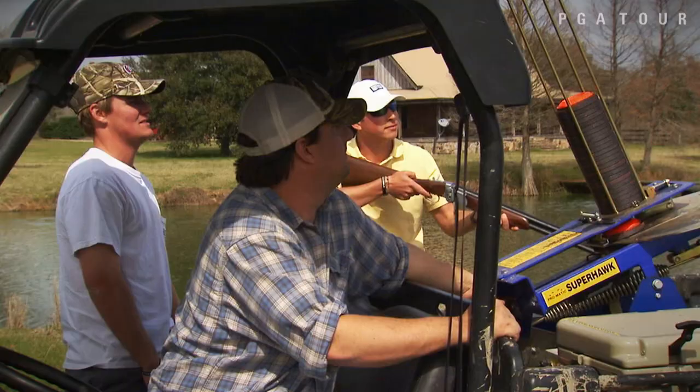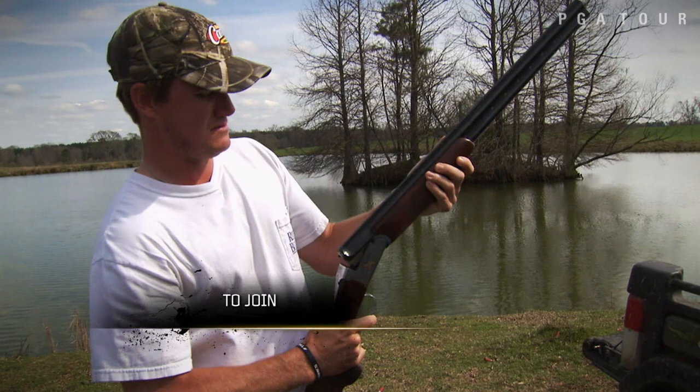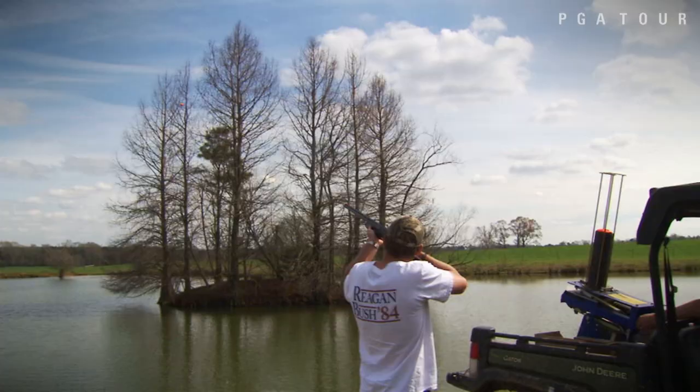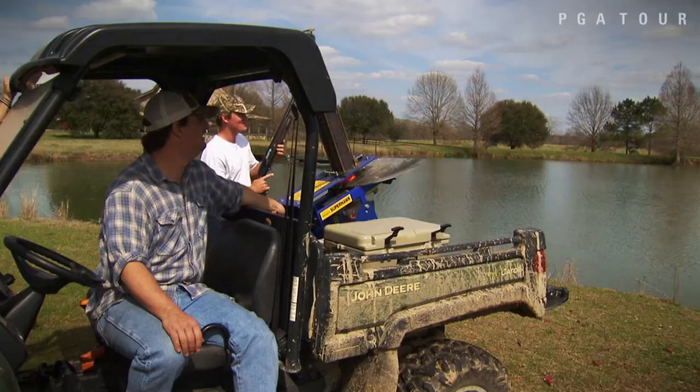That is bomb. There it is. Yeah! In his first full season on the PGA Tour, John Peterson is already learning the importance of a healthy balance of work and play. You go through so much in a golf tournament and you just build up all this stress and just not seeing your friends and family for so long, it just kind of wears on you. So when you get home, you come out here and you shoot skeet and hang out with your friends and just kind of take it easy.